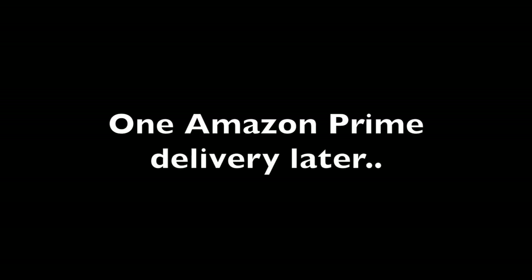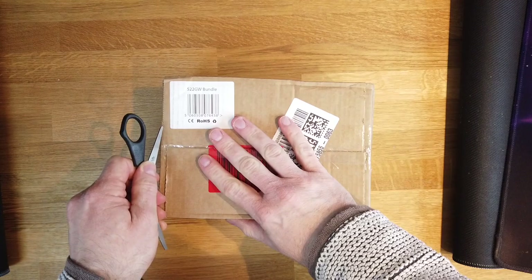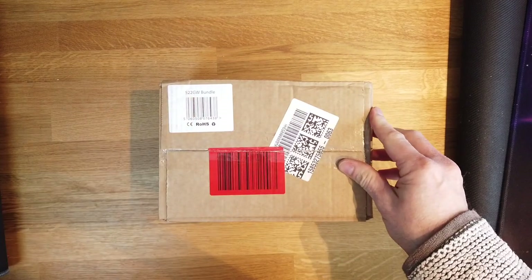I'm going to hit the button on that and we'll wait for it to arrive. Right, so the dash cam's arrived — let's do a quick unboxing and see what we've got in the box. Let's take a look inside. This is the 522GW bundle.